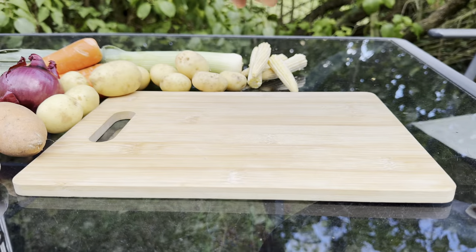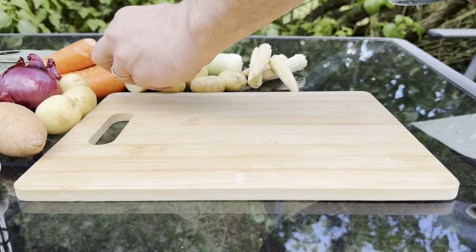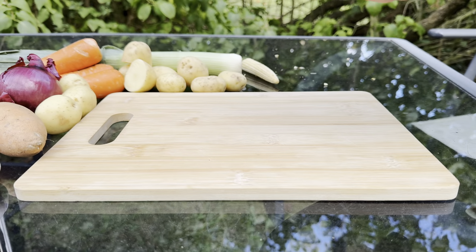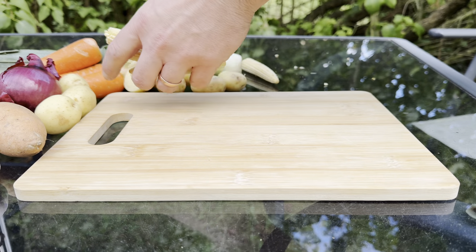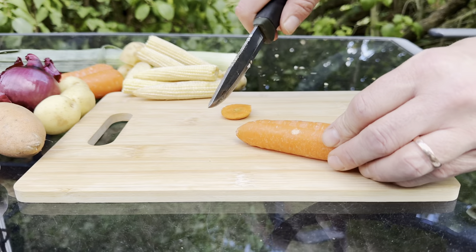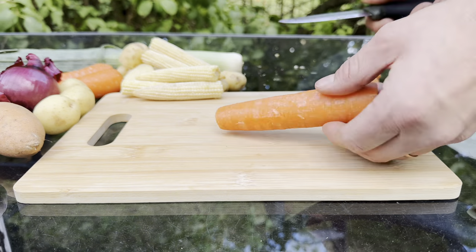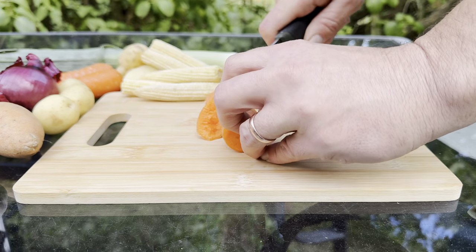Alright, so we'll get everything ready. We've got some new potatoes — they can stay whole for the most part, it's just that big one. We've got these baby corn; we'll just cut any brown bits off — they'll be fine whole. Carrots, we're not going to bother peeling. Any little bits like that, just scrape it off with your knife. The rest is just fine as it is. Some nice big chunks, because it's going to be cooking for a few hours.